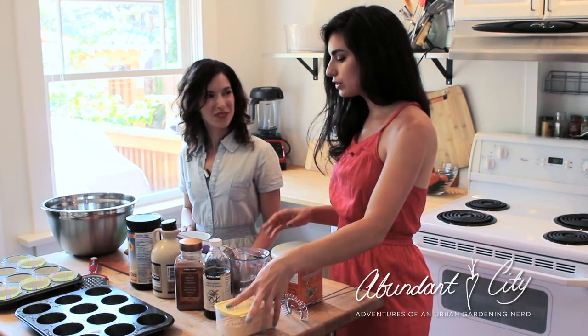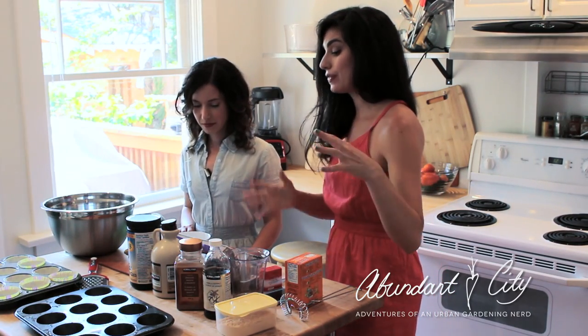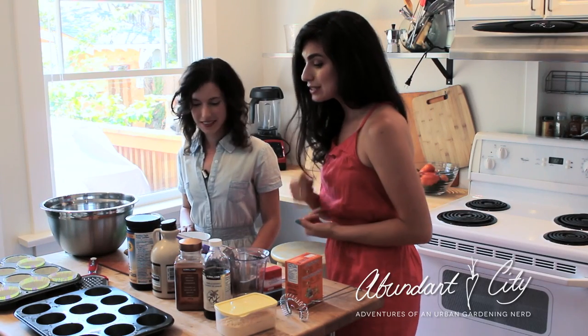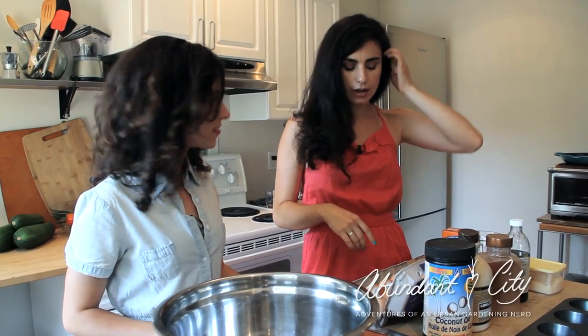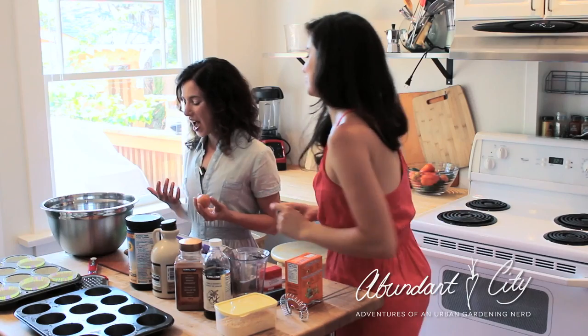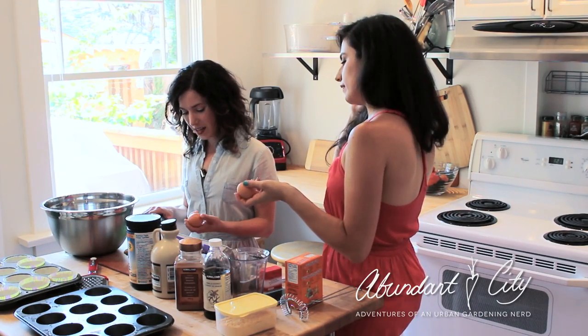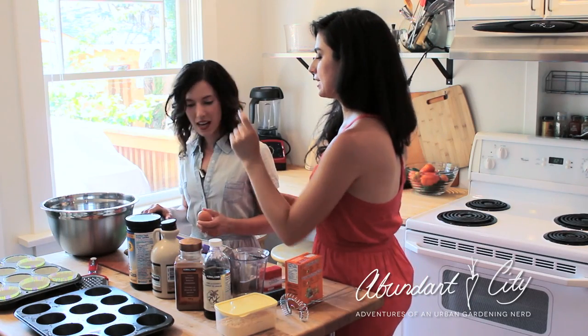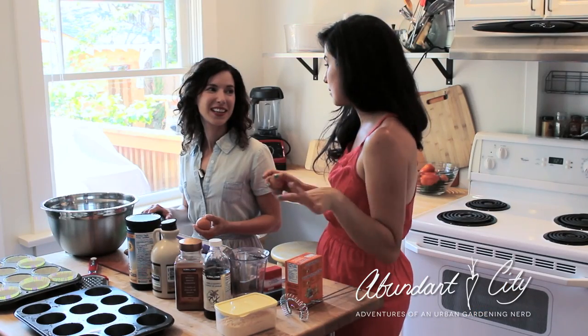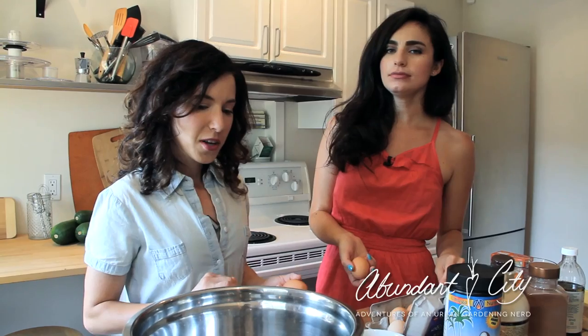We're going to use only three-quarter cups of coconut flour, but with that much coconut flour you need to use a lot of eggs because it absorbs a lot of moisture. So you need to use six eggs for this. The best way to crack an egg when you're baking is to crack it on a flat surface — nice little tappy tap. With these recipes I always like to put everything in one bowl. You're not supposed to do that with baking; it's a rule you're not supposed to break, but I break it all the time because I don't want to do a lot of dishes. So we're ignoring the wet bowl and the dry bowl completely.